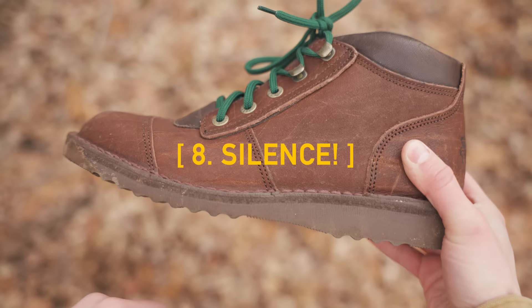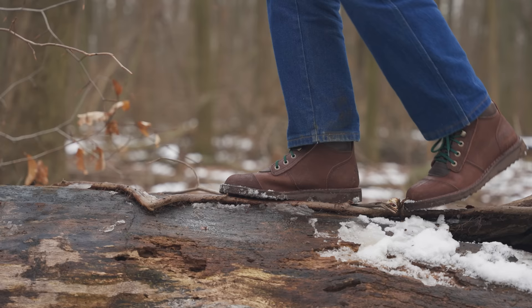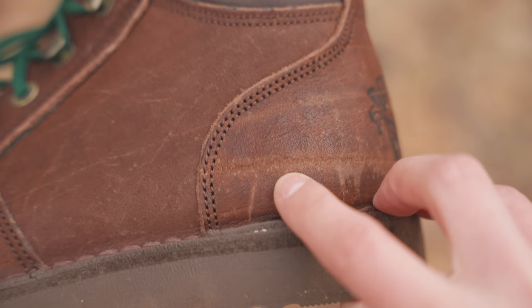And finally, number eight: use a soft wedge sole so that when you're creeping through the African bushveld, you're quieter. Also, that gash on my boot is from a wild buffalo — we'll talk about that in a second.